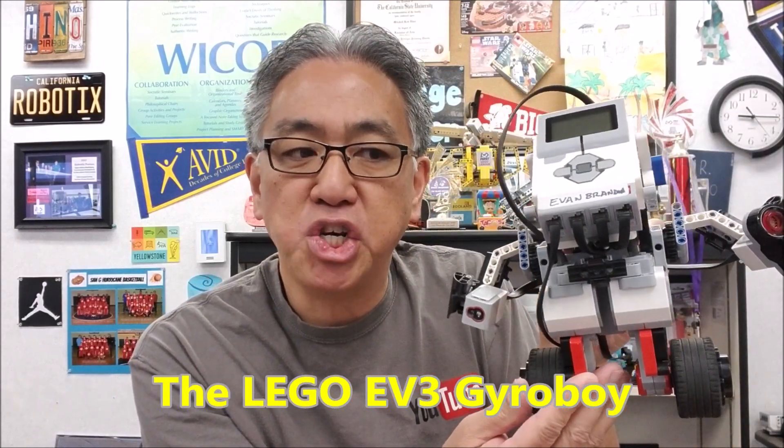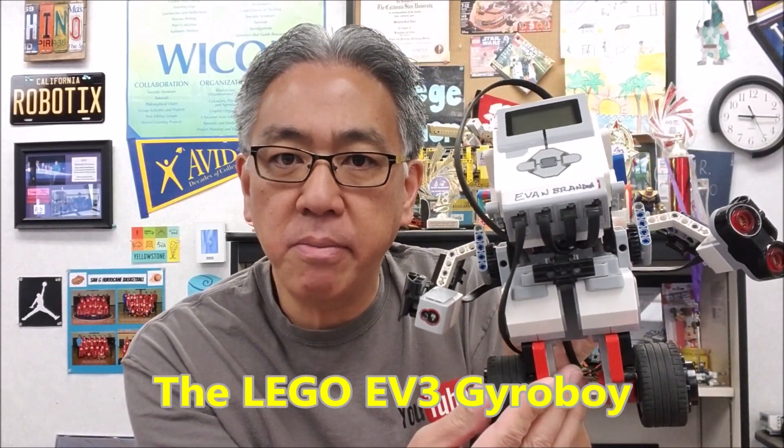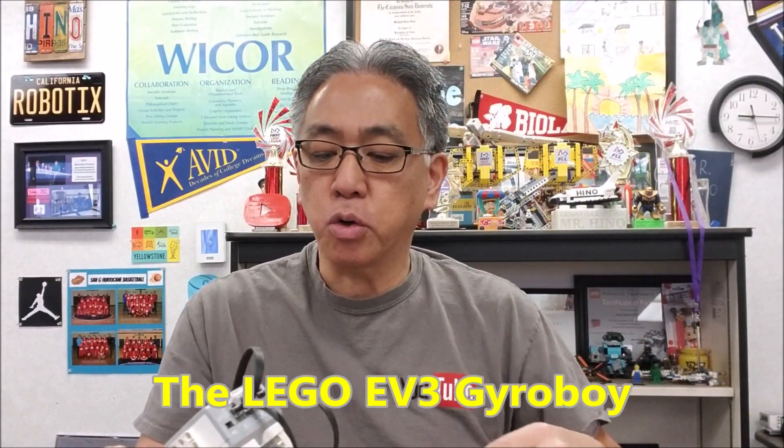Hey everybody, what's going on? It's Mr. Hino with Mr. Hino's Lego Robotics. Today's video: the Lego EV3 Gyro Boy. This guy is really cool. It's one of the four core projects for EV3. We have the color sensor, we have the robot arm, we have the puppy, and then we have the cool Gyro Boy.